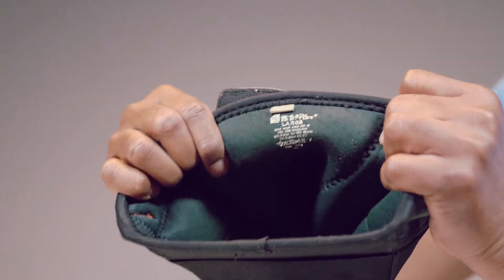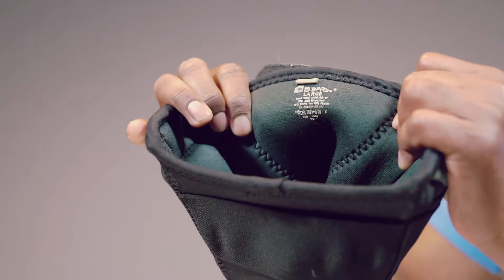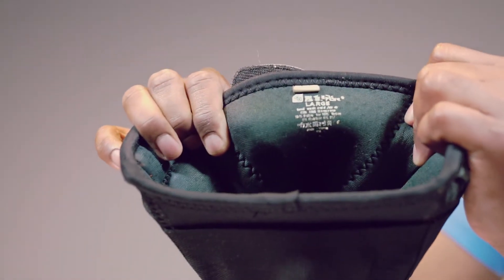Please make sure you get the correct size according to the size chart provided under the product description. This one is large.